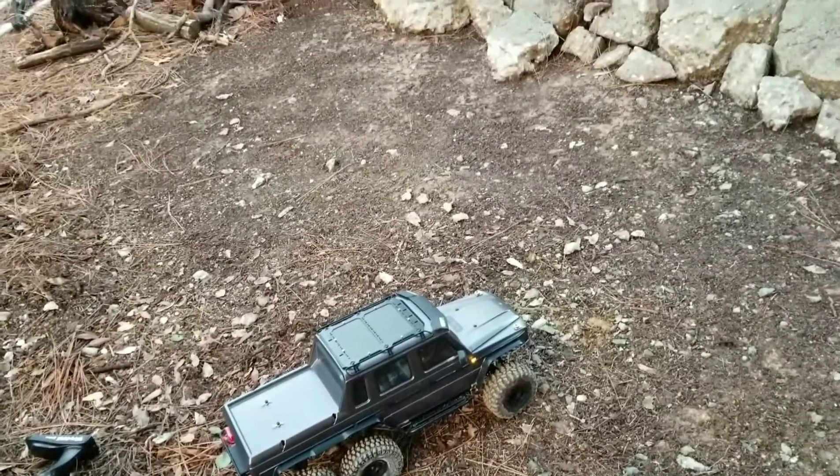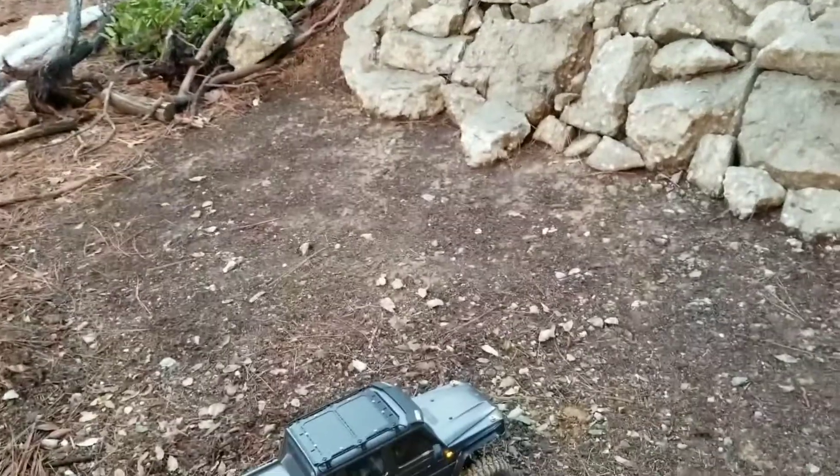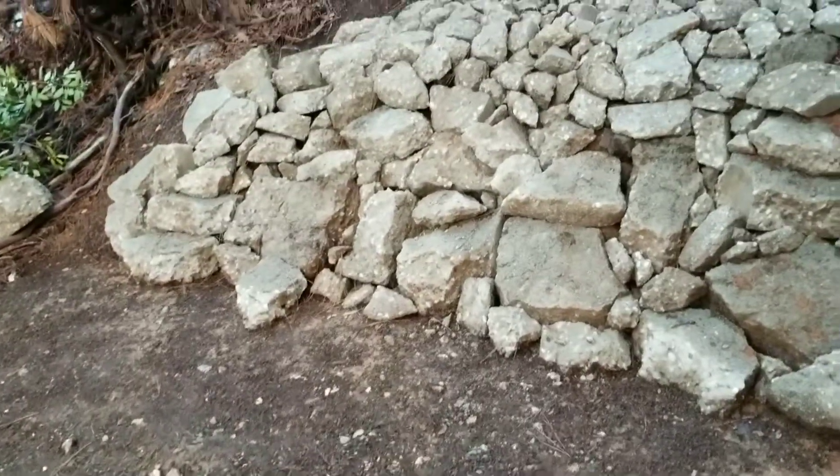Hey, what's up guys, welcome to another video from NorCal RC Experience. I got off work about an hour early, so I decided to strap on the old sweatpants and come out here to my crawler course I've been building.